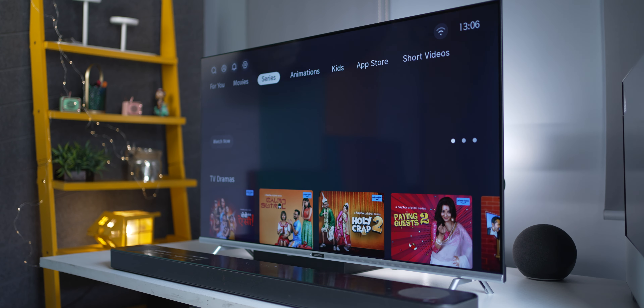The vocals are pretty clear on this TV because it does have high treble. However, because these TVs are getting so thin, they all kind of lack bass. So if you're someone who enjoys watching movies or really enjoys bass, I do recommend getting a soundbar.